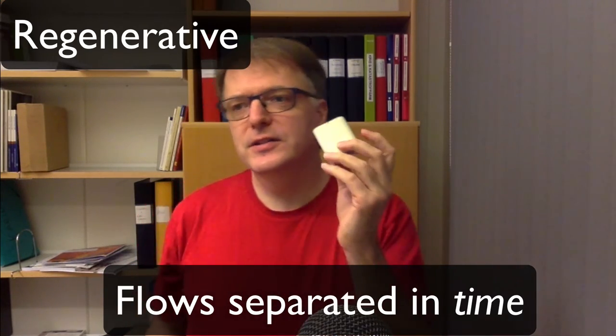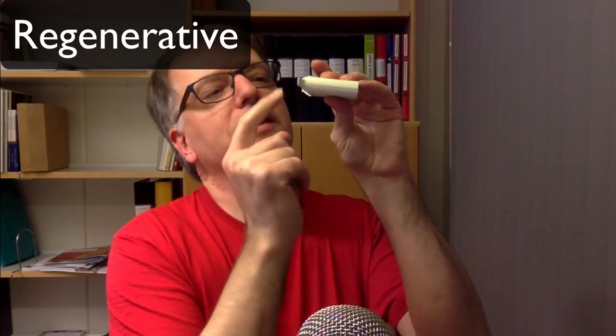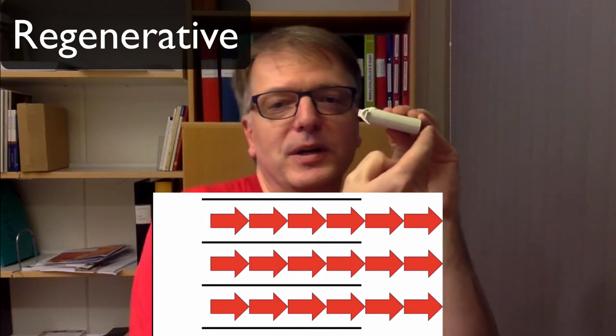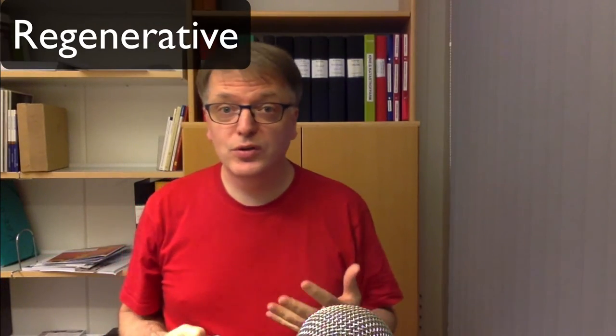There is an efficiency issue: when you breathe out, the channels fill with used air, and when you breathe in you take some of that air back. You can compare this to a snorkel — you shouldn't have very long snorkels, because if you do, you just breathe the same air in and out repeatedly and eventually suffocate. So that's not good.